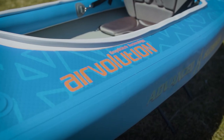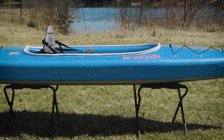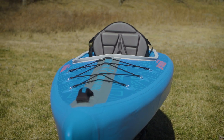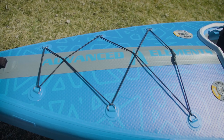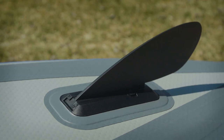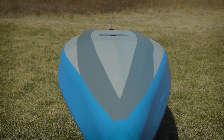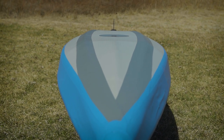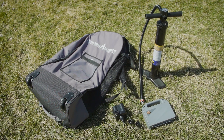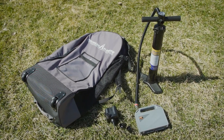The Airvolution is a drop-stitch design kayak made from a heavy-duty PVC outer skin. It has a high-back seat, deck bungees for stowing gear on the bow and stern, heavy-duty soft grab handles, a removable tracking fin, and a hull designed with a V-entry that transitions to flat. It also comes with two pumps: a battery-operated low-pressure pump for quick inflation and a hand pump to top it off.